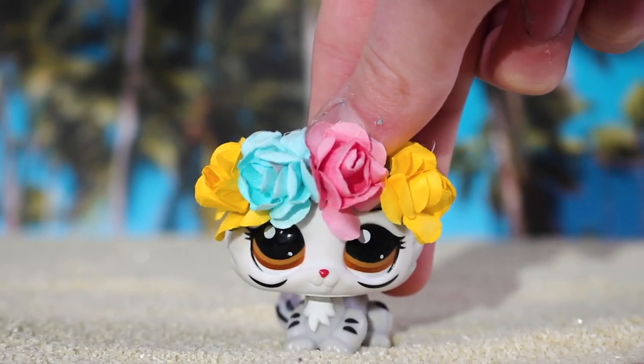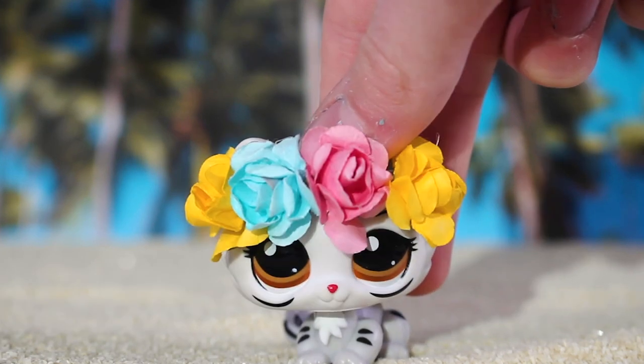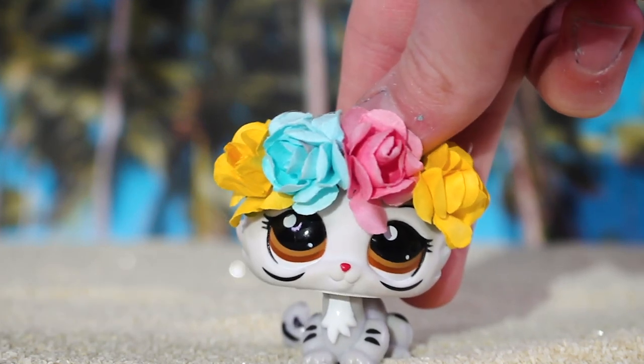Hey guys, it's Lily LPS here and today's video is revealing my tropical custom for the Delightful Collab.